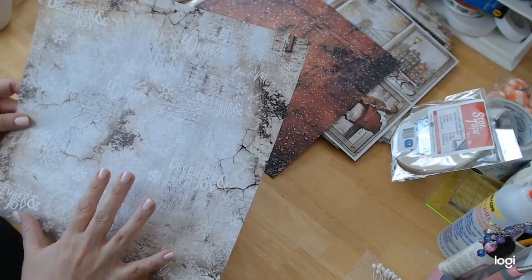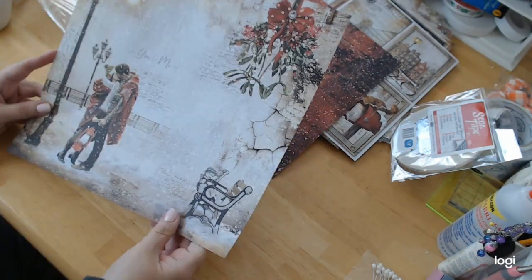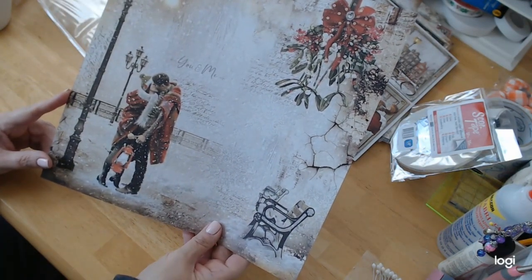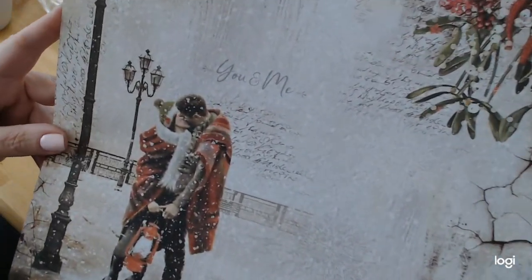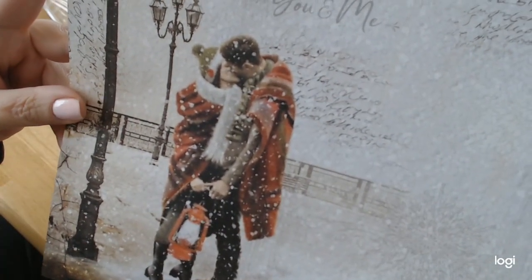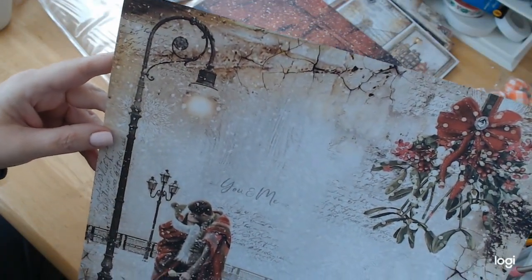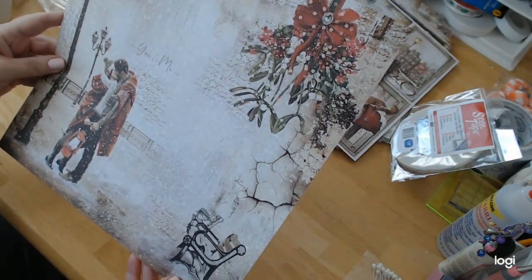It's got like a grayish tone to it. And the back — look at that couple! It says 'You and Me.' That is just precious. Look at these little snow-covered park benches, and look at this couple holding their lantern out in the snow, underneath the big street light. Just so beautiful. I love this.